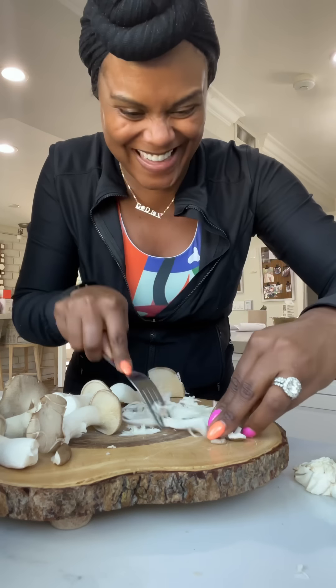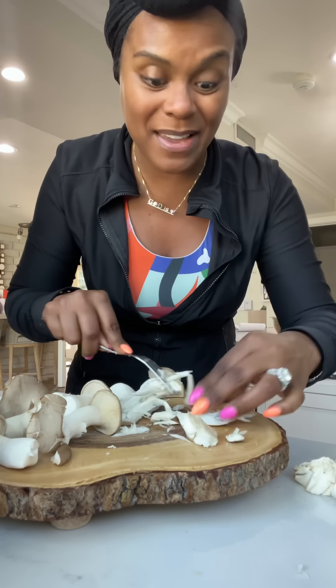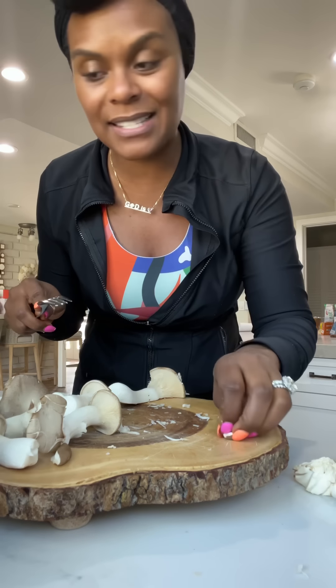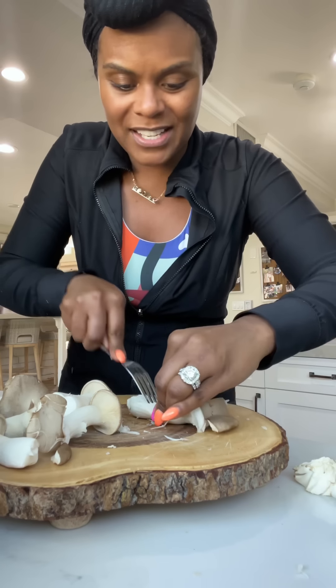I've been vegan for four and a half years but I still miss crab — seafood. I still miss that. Lord knows I count crab legs in my sleep like people count sheep, and that's my truth. Let me finish shredding these and then we're gonna season them.